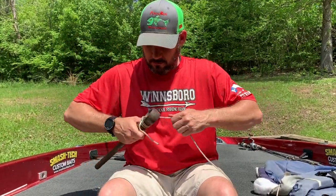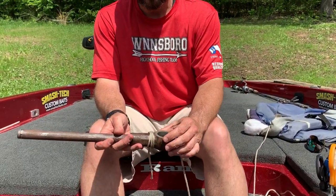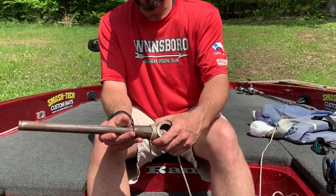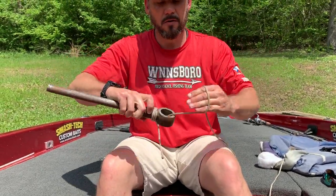Now you have your main line going down through the hook eye, coming out the bottom. You've created your wraps and you've got this cinched right here. This is a snell knot — it's not coming apart.